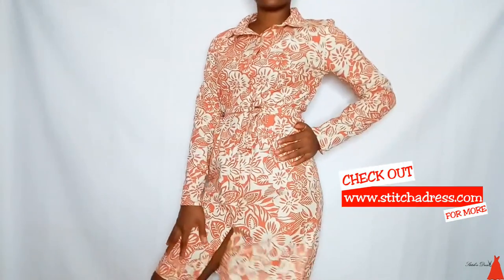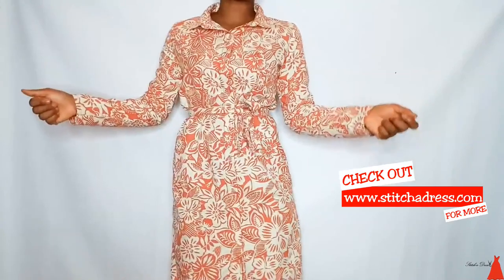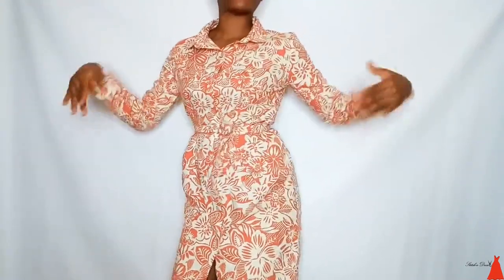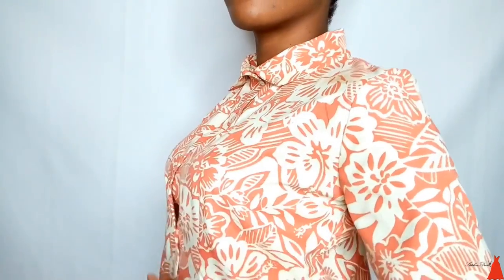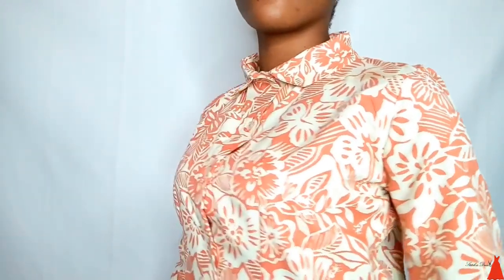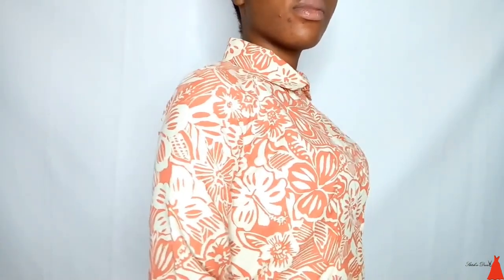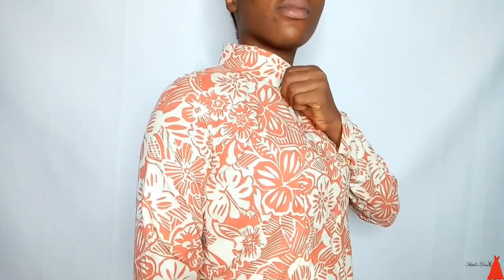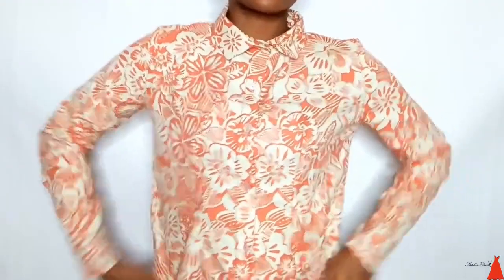Hi guys, welcome back to my channel. In this video I'm going to show you the easiest, fastest, and simplest way to sew a shirt dress. This tutorial is basically the simplest and easiest way to cut and sew a shirt dress in no time. If this is your first time here, you're welcome to my internet home. I'm Ada. If you like what you see, please subscribe and hit the notification bell.